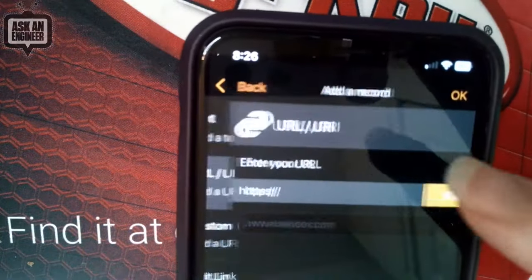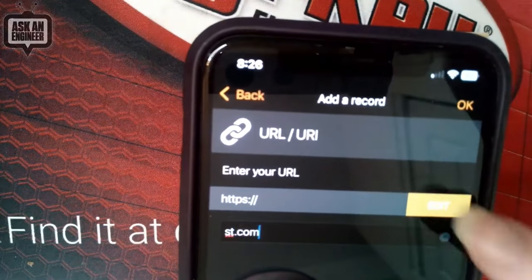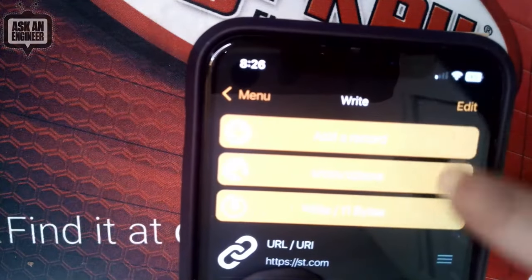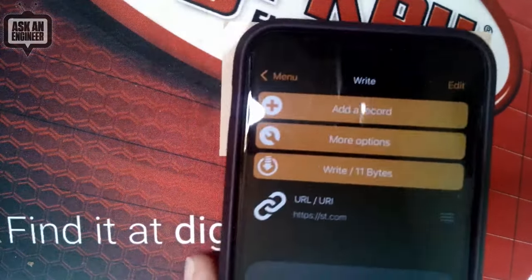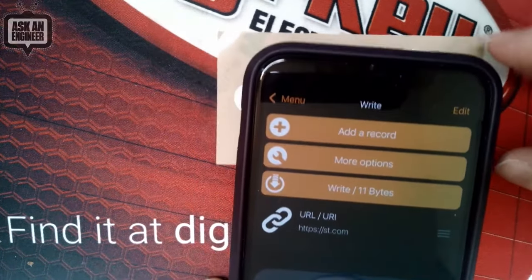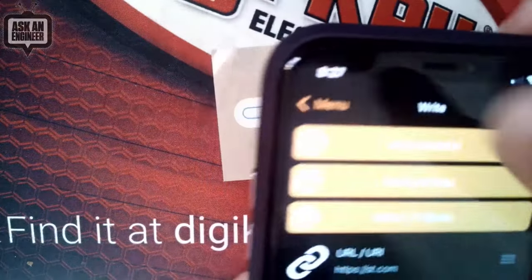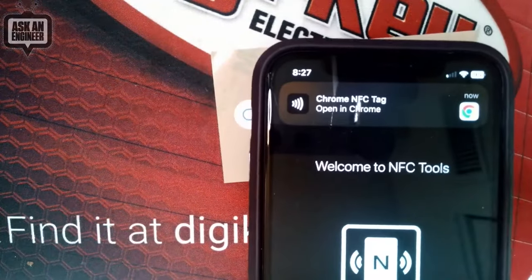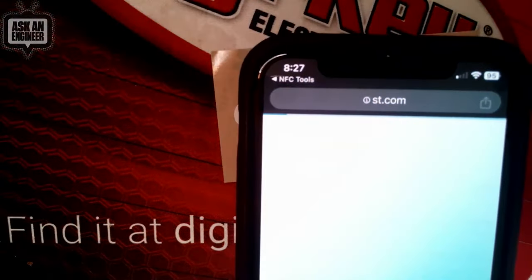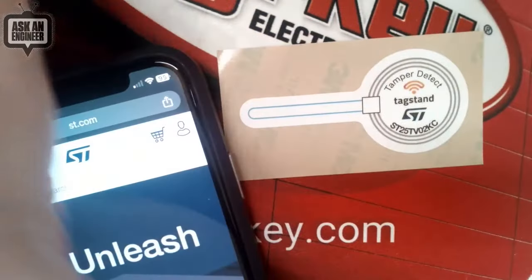Let's try reading this. I don't think it's going to know about the tamper resistance — for that you need to use the ST app — but it does have all the information in it. And then of course you can write the tag. For example, I want to add a URL — st.com. Okay, let's write it. Yeah, so that worked. So then let's try reading it. When I read it, it says, oh, I detected a URL tag. And then when I go to it, it takes me to st.com. So easily writable with any phone and any app.